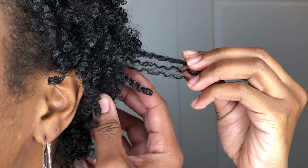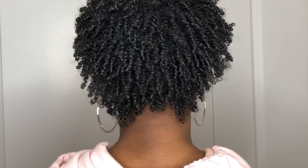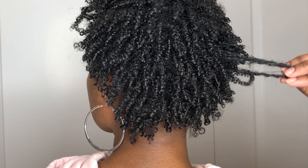So this is what my wash and go looks like when I was all done. I hope that this tutorial was helpful for you. Again, if you're not subscribed, make sure you subscribe by pressing the button down below. Thanks so much for watching and I'll catch you in my next video.